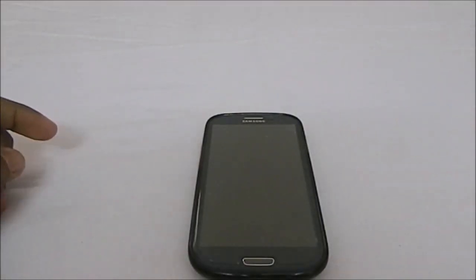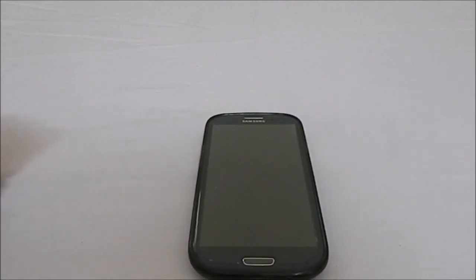Hey guys, it's Qigli again with another ROM review. This time I've got ArchiDroid version 1.7.7, and this video is more of an update to my previous video for the 1.7.3 version. If you've been following me for a bit, you'll know that ArchiDroid is probably my favorite ROM for Galaxy S3, which is stock-based.